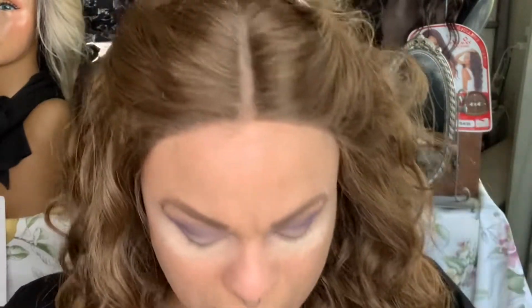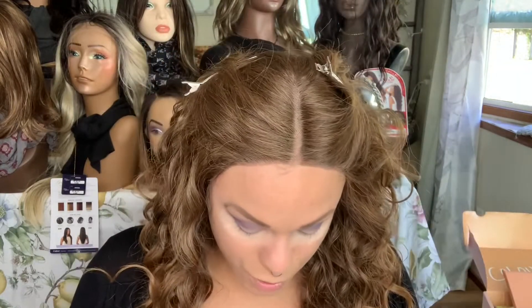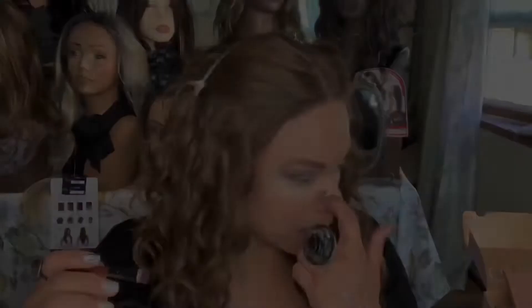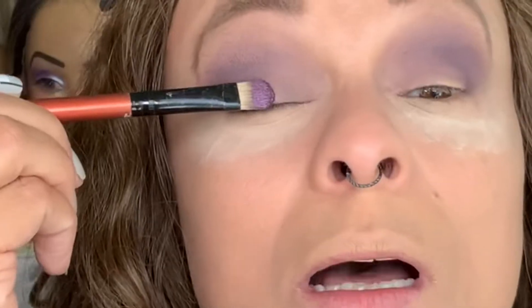I'm feeling much better about it. I'm taking this flat brush — someone gave these to me, they got them on Amazon — they have great flat brushes, good for shimmers on the lid. I'm going to go into the shade called Moves. I'll end up wetting my brush to bring the color up, but let's put it on dry first. Oh look at the fallout — when you wet your brush you don't get fallout like that, but I did want to show you how this shadow performs.